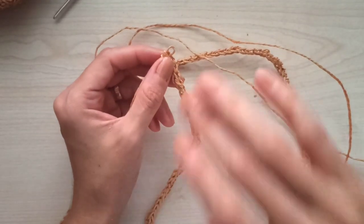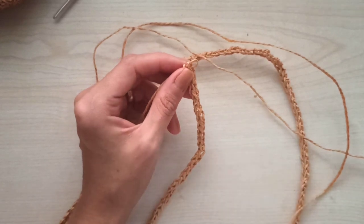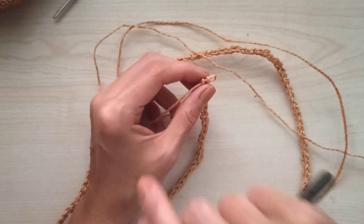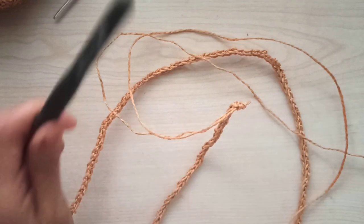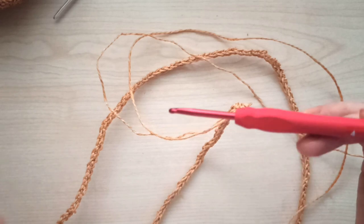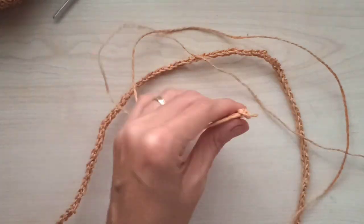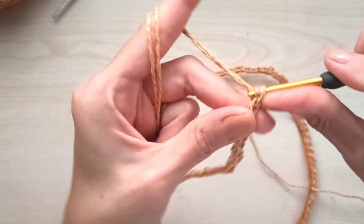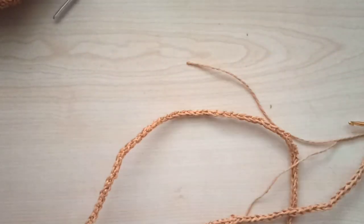I make my cord nearly one meter because this bag is for my daughter. If you want to make it for yourself, make your cord longer. When making a cord, you need to use a hook one number bigger than usual. Now finish with both yarns and cut long tails.